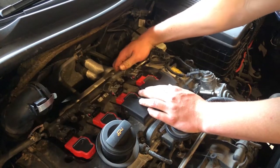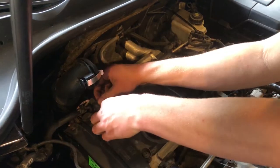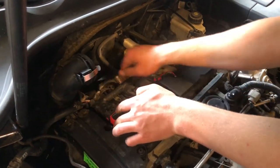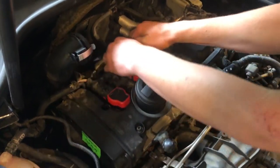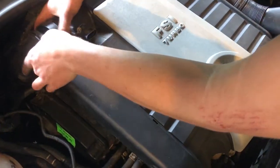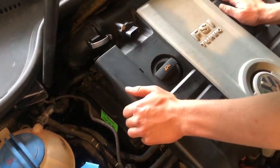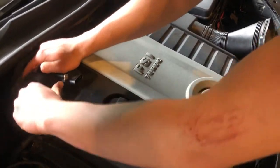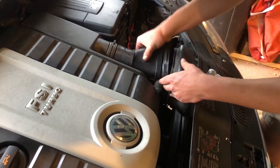Clip the wires back on, make sure they're all lined up. You should feel it clip back into place. Make sure you clip back and put this back on.